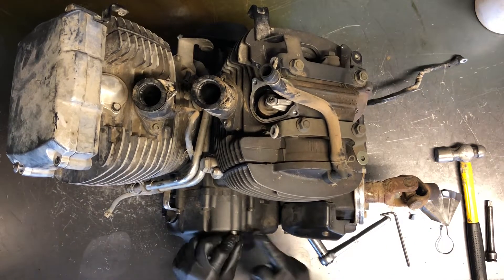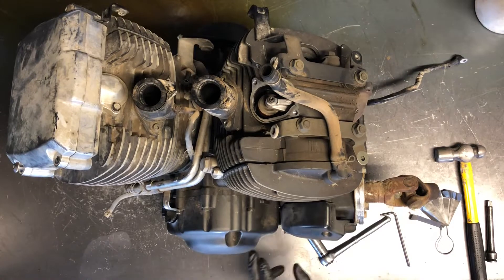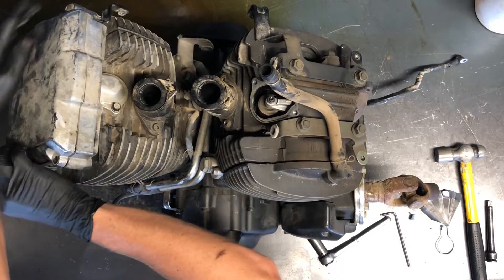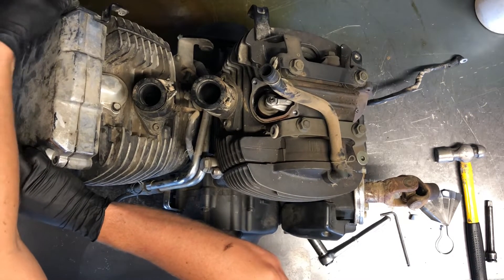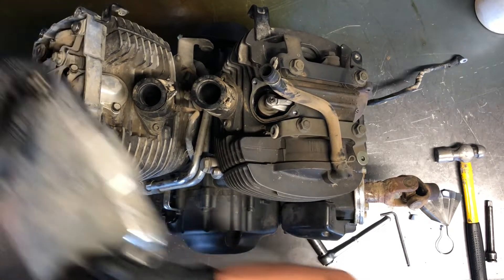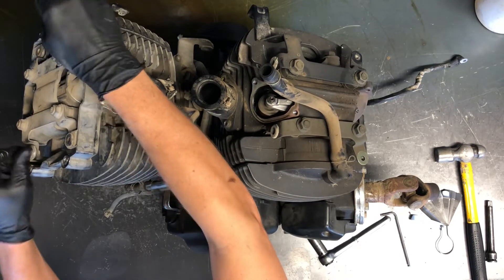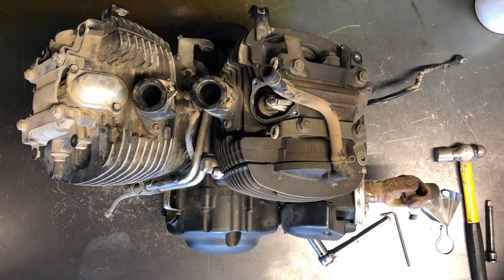We've got a 17 millimeter nut over here — this is the inspection window. Loosen that up and you can see inside. I'm going to pull this front cover off to show you what it looks like underneath. Again four five millimeter Allen bolts hold it on. Pull this cover off and there may be 10 millimeter bolts underneath here as well — this one you just pull straight off, but there are four of them on this one.